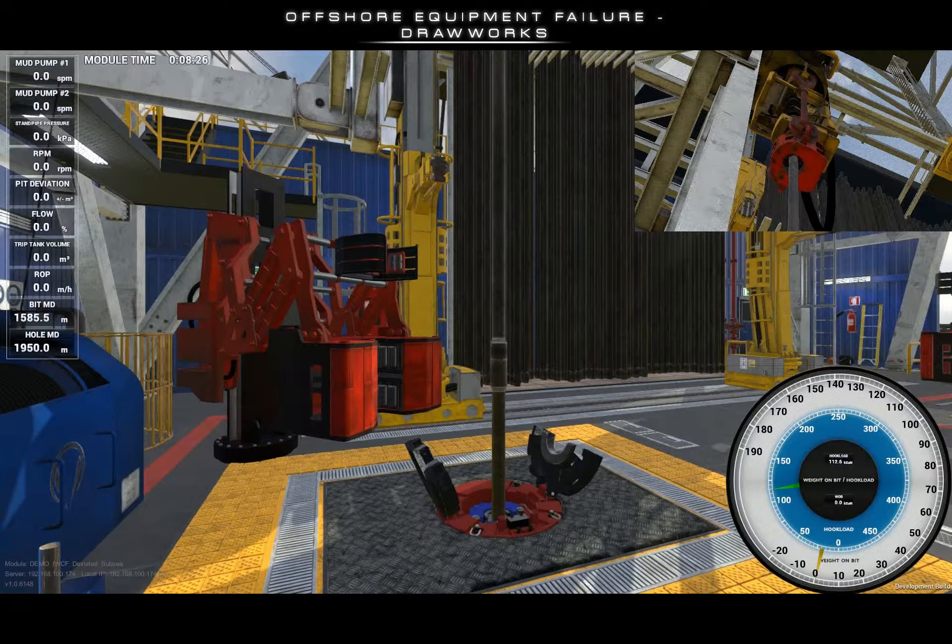Welcome to the tutorial video for the drawworks failure. Drawworks failure is an instructor-triggered malfunction. From time to time, rig equipment may fail. Regardless, drillers are required to know exactly what to do.